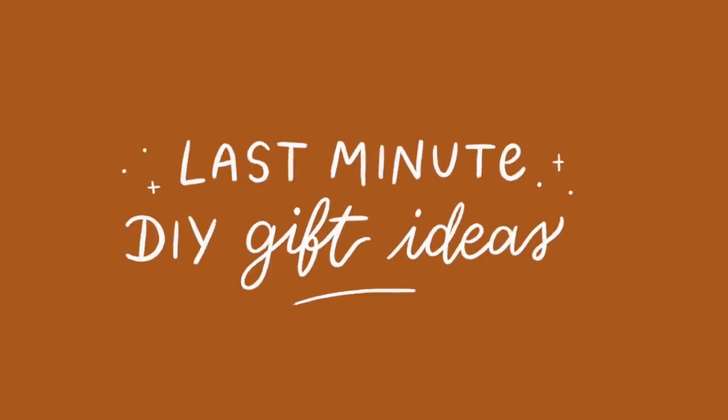Hi everyone, welcome back to Lone Fox. I hope you're having a great day. Today's video, we are going to be focusing on gift giving. We are going to be creating a couple of really cute DIY gift ideas, which are perfect for absolutely any occasion — birthday, graduation, housewarming. These are just last minute ideas that are simple, easy, super cute, personalized, and affordable.